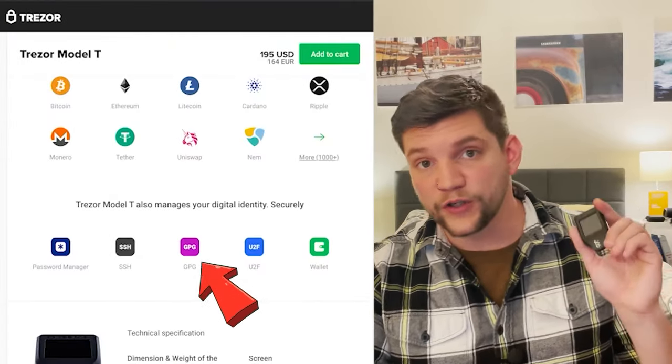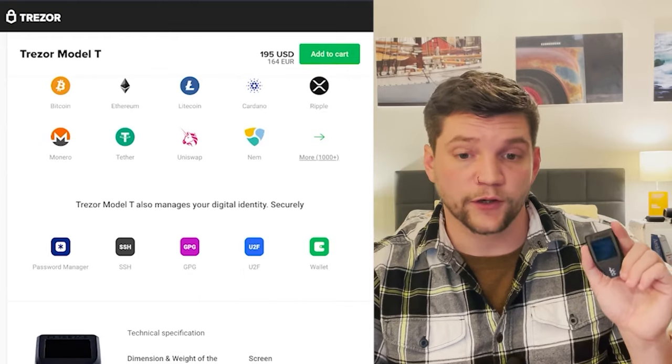One of the coolest things about the Trezor Model T is that you can use it not only for securing your cryptocurrency, but also as a password manager or for securing your GPG keys. You can use the native Trezor password manager, which you can see here, to store and manage your passwords. This makes it a pretty cool device that not only competes with other cryptocurrency hardware wallets, but also with things like YubiKey, which is a password management device.